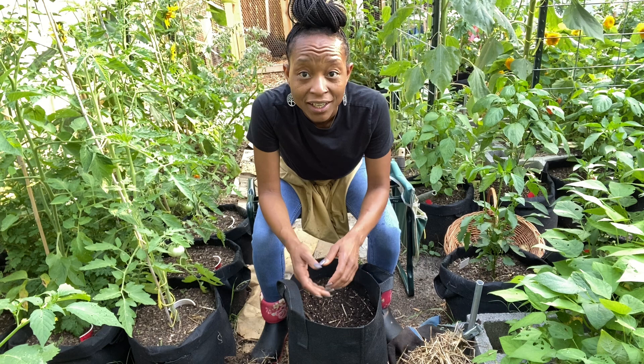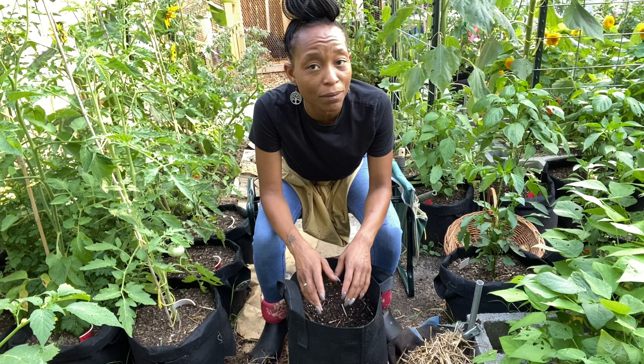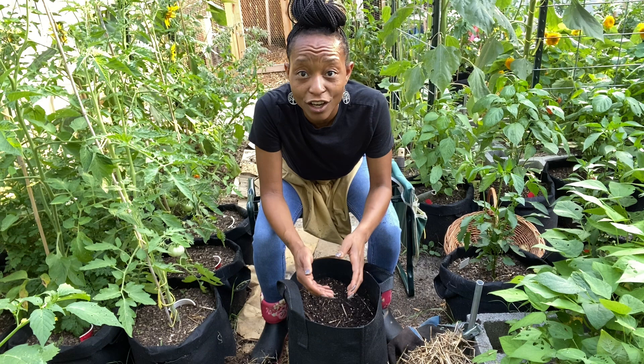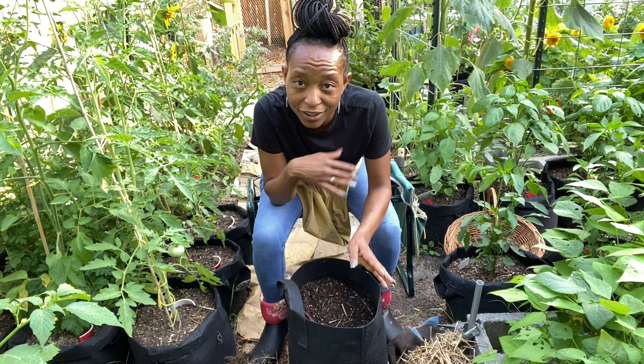This is a great thing to do in a small space — it's called succession sowing. You sow one crop, then you sow another crop, and you continue to sow. This will probably be my last sowing for the summer and they won't be ready until fall. The potatoes we planted together a little while ago should be ready sometime throughout the summer.